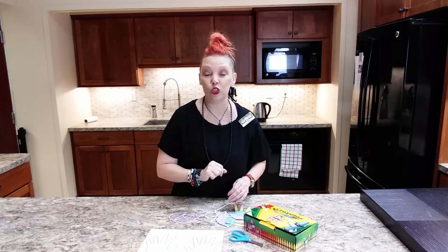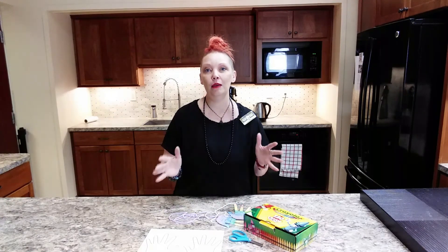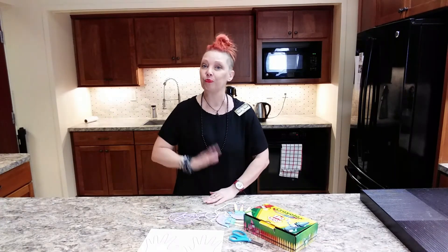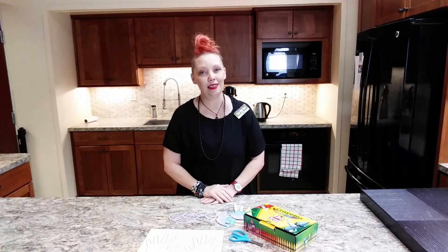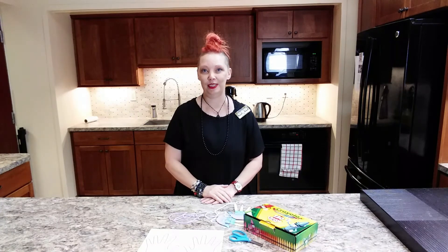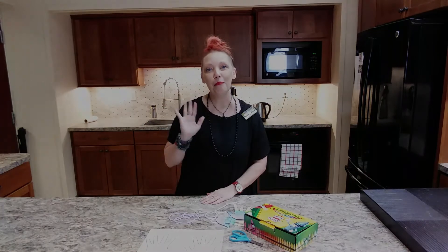I actually made a bunch of these and sent them out to my friends a couple of years ago and they absolutely loved it, so I hope you have as much fun with this craft as I did sending it to my loved ones. Have a wonderful day and we will see you next time on Curbside Crafting. Bye!